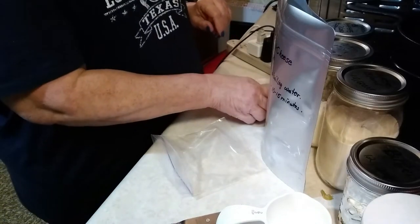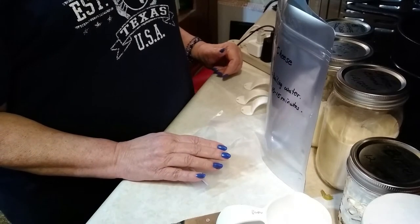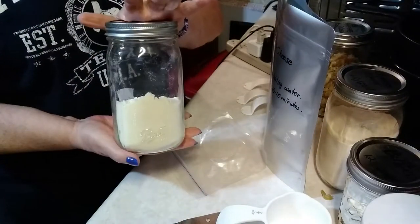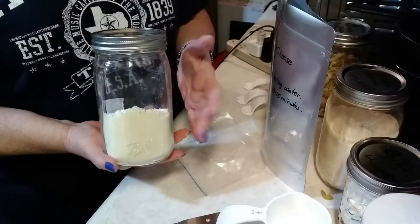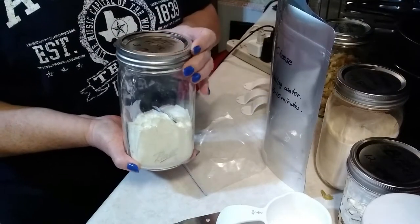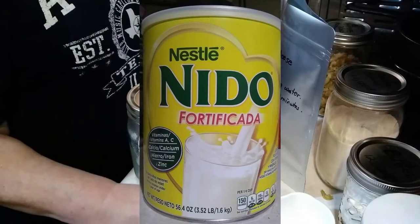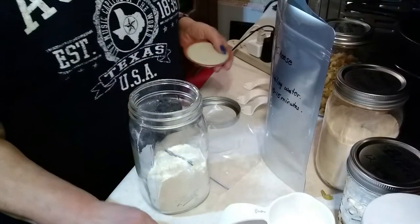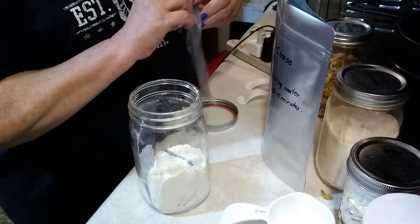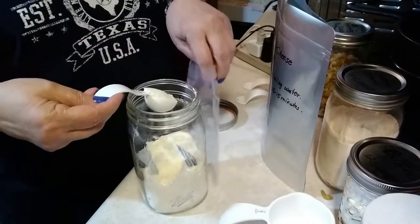We're going to start out with our cheese sauce by adding one tablespoon of powdered milk. I have mine stored in a mason jar because I've already opened the original container and this will help it last years longer. This is Nido milk — it is not a nonfat dry milk, it's a powdered whole milk. I just like the flavor and consistency way better than a nonfat dry milk. So we're going to put one tablespoon of this powdered milk right in the baggie.